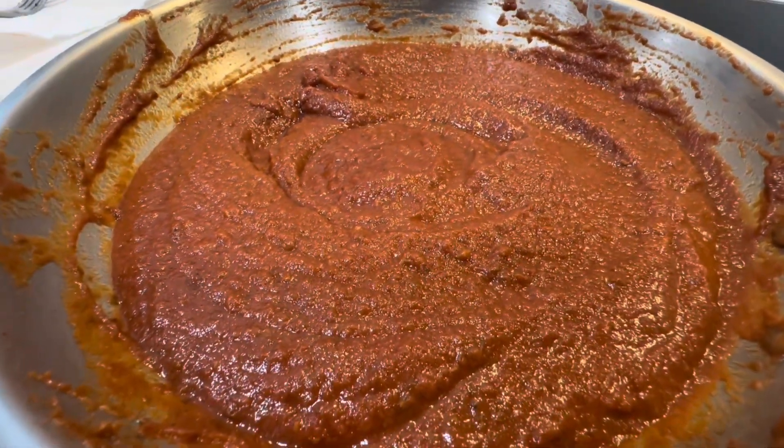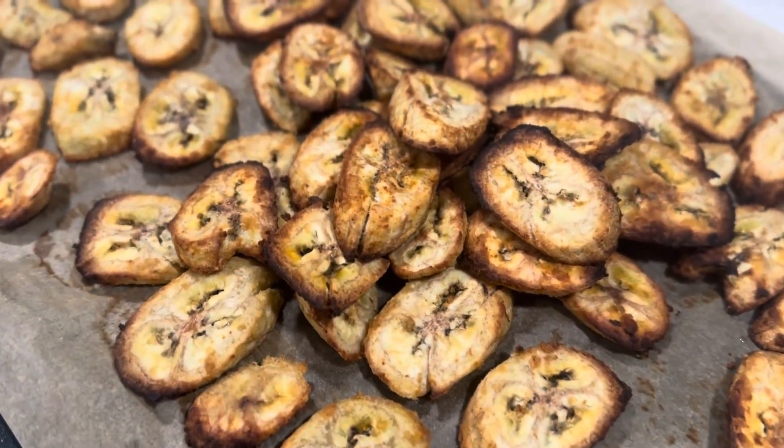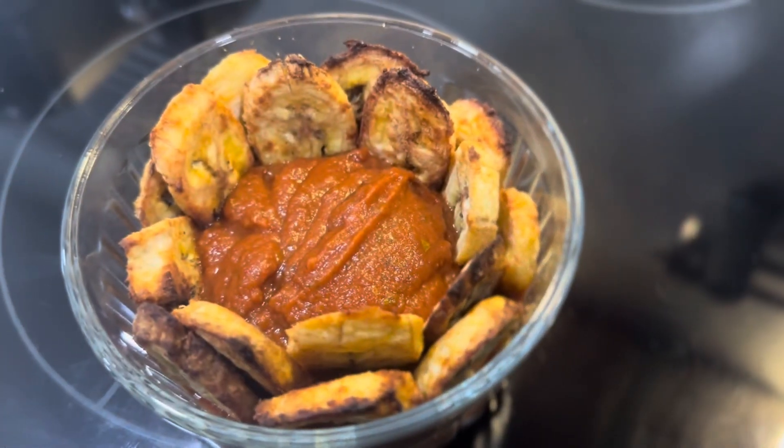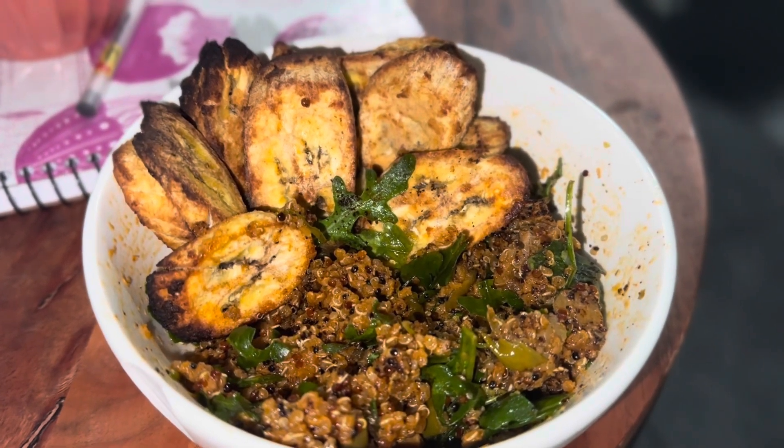On this night, we paired the sauce with some oven-roasted burro banana chips — the recipe for those is coming soon — and a flavorful bowl of quinoa with fresh arugula.